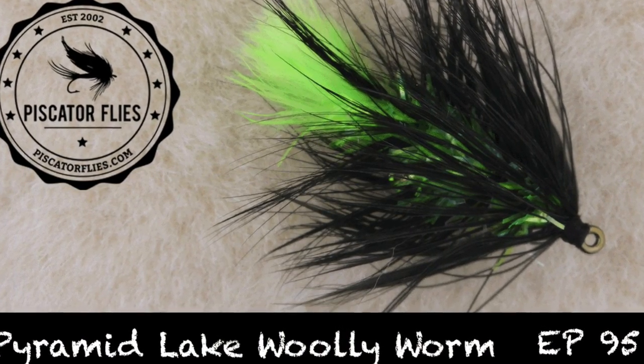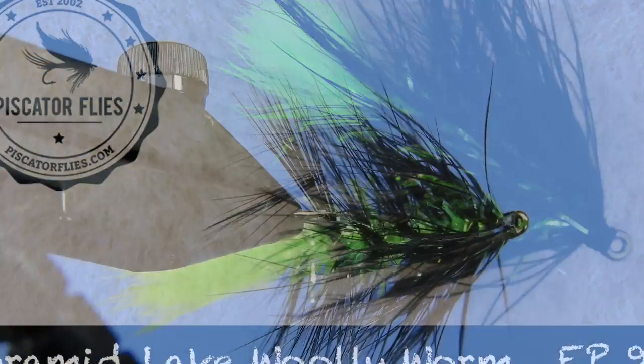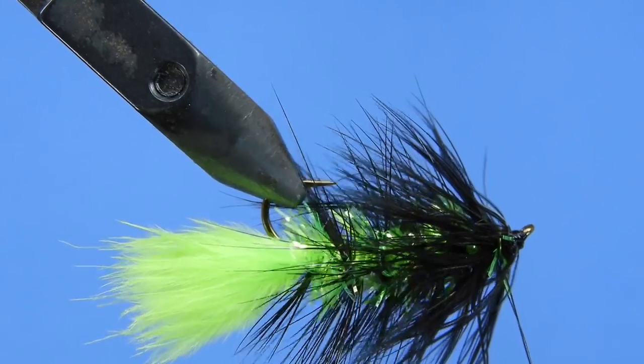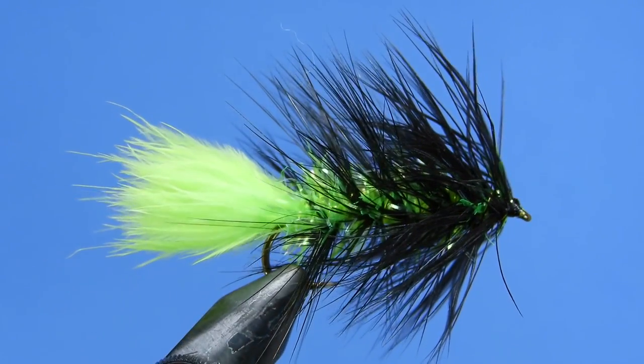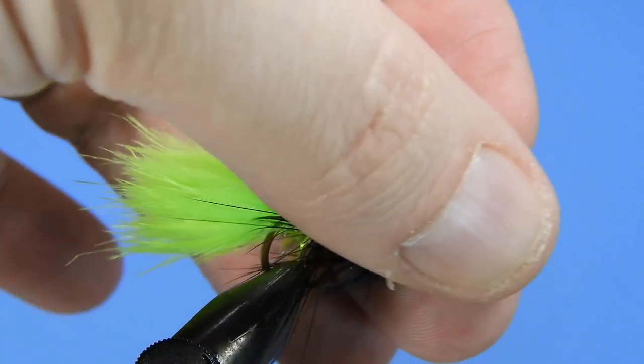Hey flytyers, Darren here back with another fly tying tutorial. Just like to wish everybody a happy new year and a great start to 2018. Today we're going to be tying a variation of the classic woolly worm — this is the Pyramid Lake version created by guide and flytyer Jan Namek from Mimic Fly Fishing.